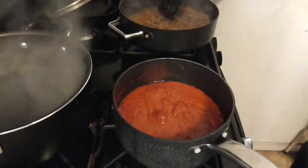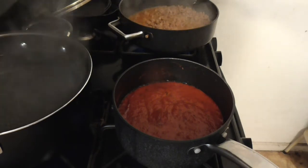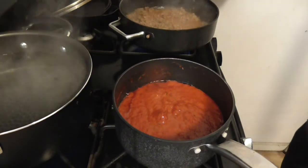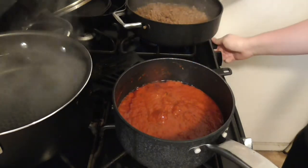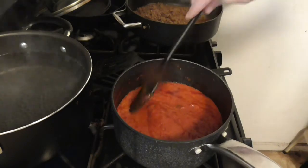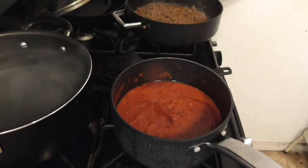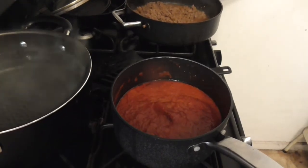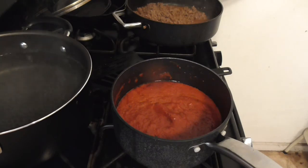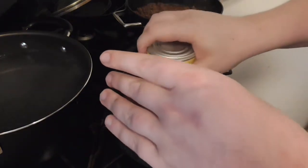Heat to a boil, reduce heat, simmer uncovered. Make sure to stir this so it doesn't burn, even though you have it on low. Finishing opening your refried bean can — that's literally what I'm doing right now, just opening the refried bean can. Now you add your refried beans in.